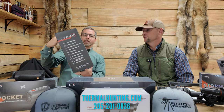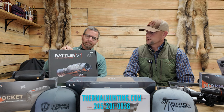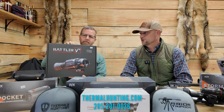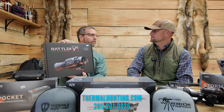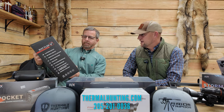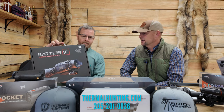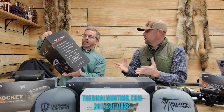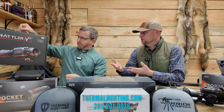The AGM Rattler V2 is a new scope at $2,100, 384 resolution. It comes with a mount as well to go right on your gun. One great thing about the V2 is it now has its own internal battery — you can hunt all night on one battery. The battery life is extremely long, and that's one thing people really like about that scope. It's also compact, so someone could consider buying it and using it as a scanner and then as a scope — dual purpose.